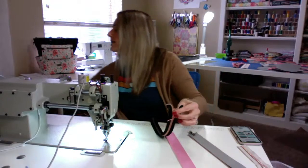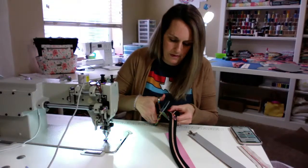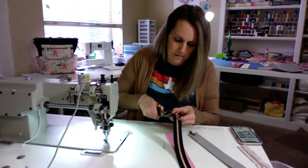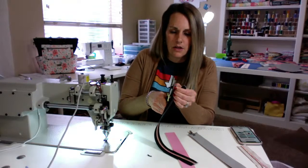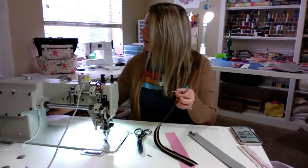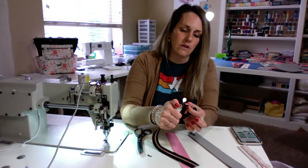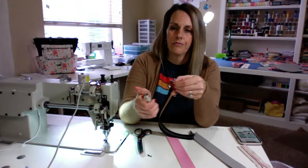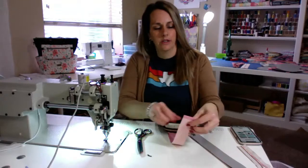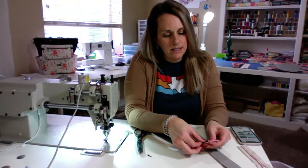We need to trim this down. I'm going to trim my zipper so it's flush — I don't want little wings, little extra zipper there. And I'm just going to use a lighter to seal it so it doesn't fray. You go about a fourth inch from the end here.